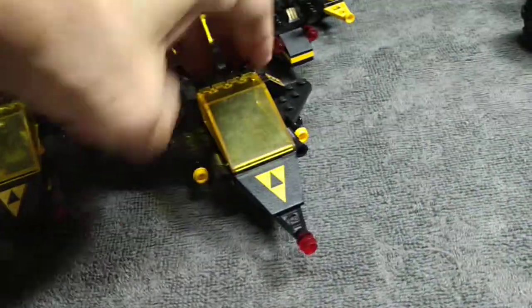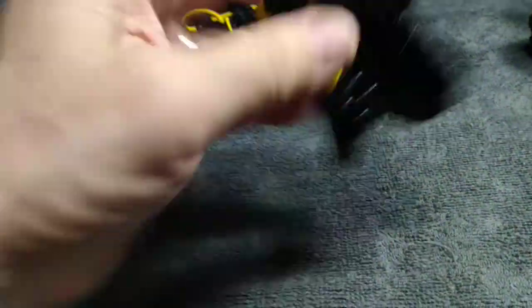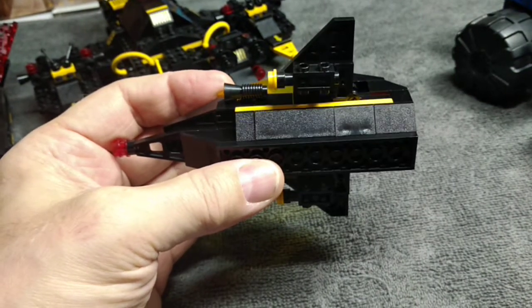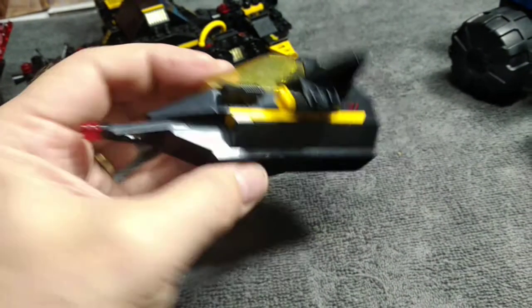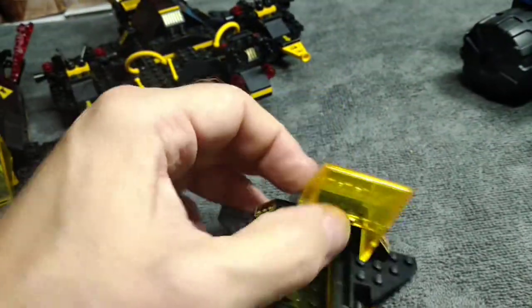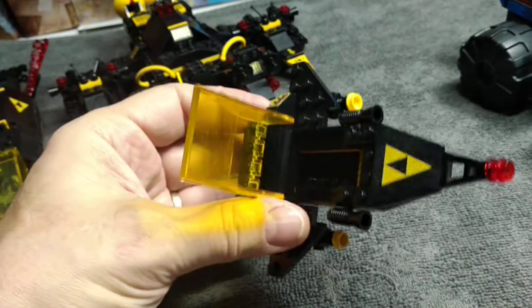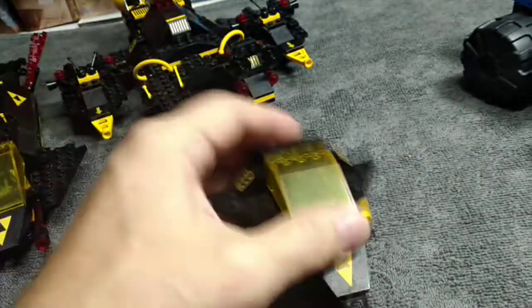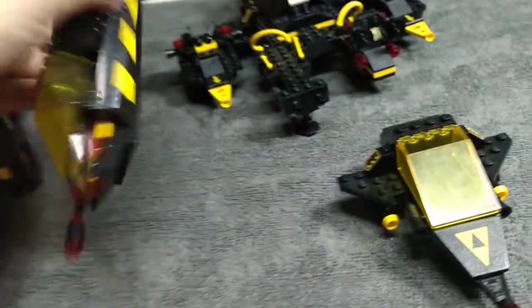So this is actually the first one I did — this was the easiest one. Basically all I did was add the 4x4 inverted slopes and the 2x4 inverted slopes in the bottom, so the inside of the cockpit is fully enclosed so the space guy can sit in there and take off his helmet and be there and stuff. So I did that one, and then I did this one.